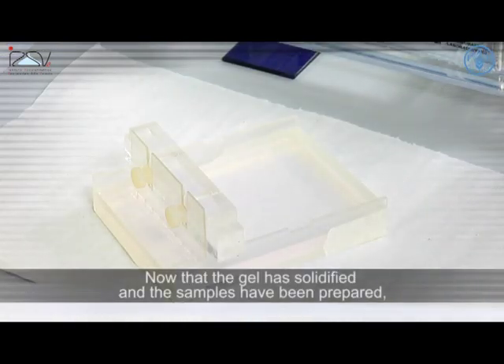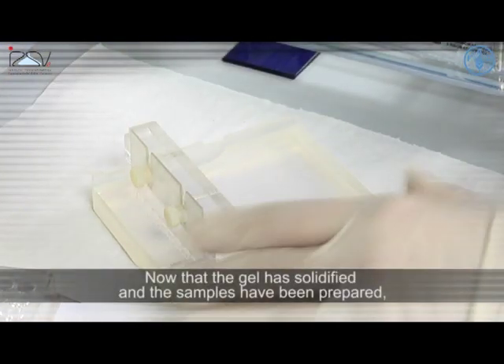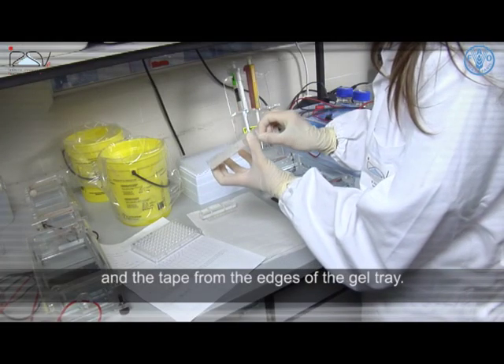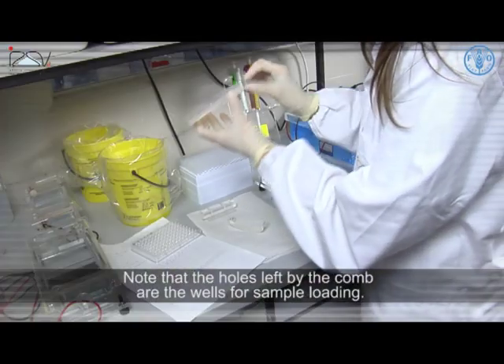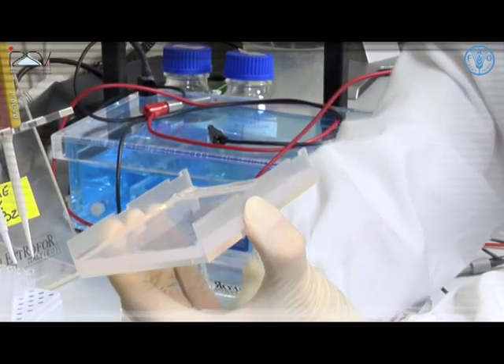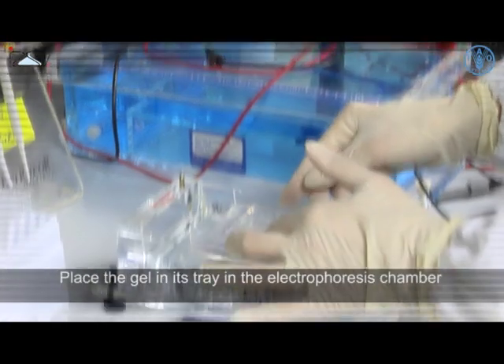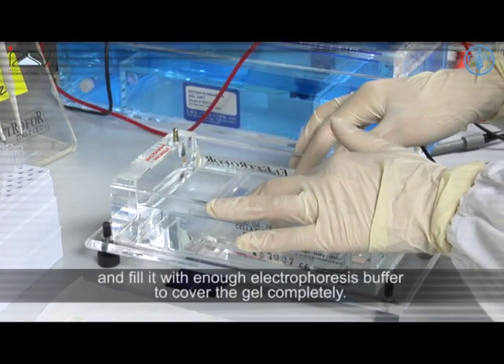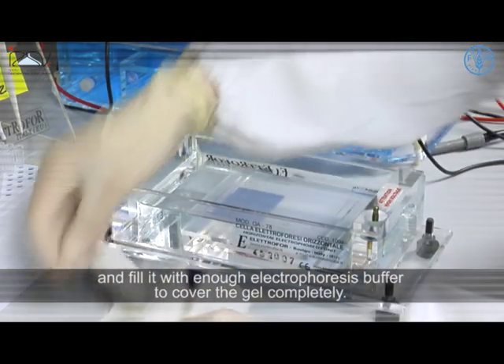Now that the gel has solidified and the samples have been prepared, carefully remove the gel comb from the solidified gel and the tape from the edges of the gel tray. Note that the holes left by the comb are the wells for the sample loading. Place the gel in its tray in the electrophoresis chamber and fill it with enough electrophoresis buffer to completely cover the gel.